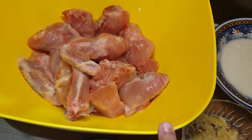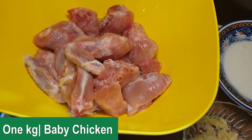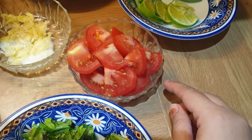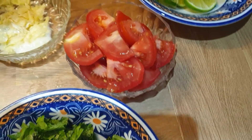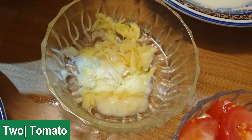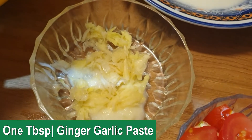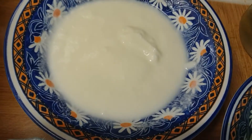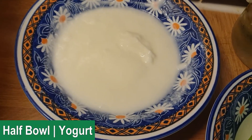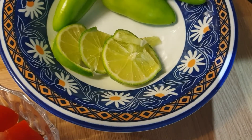I have taken 1 kg of chicken — this is baby chicken. I have taken 2 big-size tomatoes cut in cubes, made a ginger garlic paste and crushed it, half a bowl of yogurt, and half a lemon cut into slices.